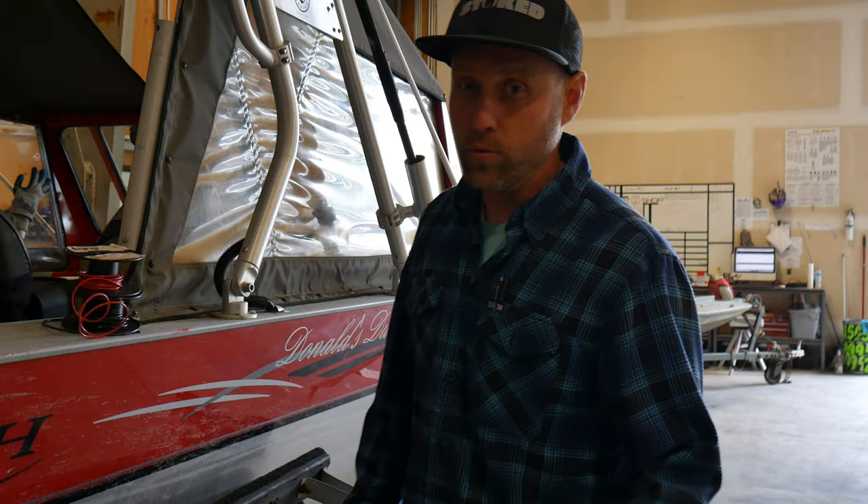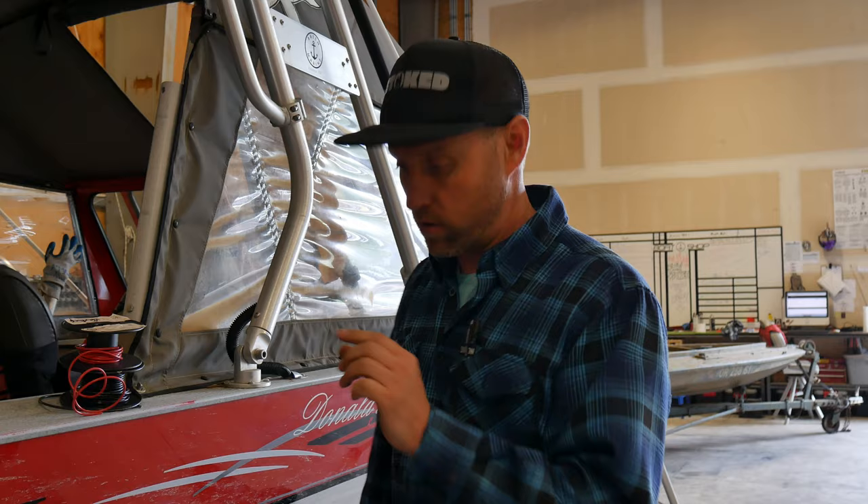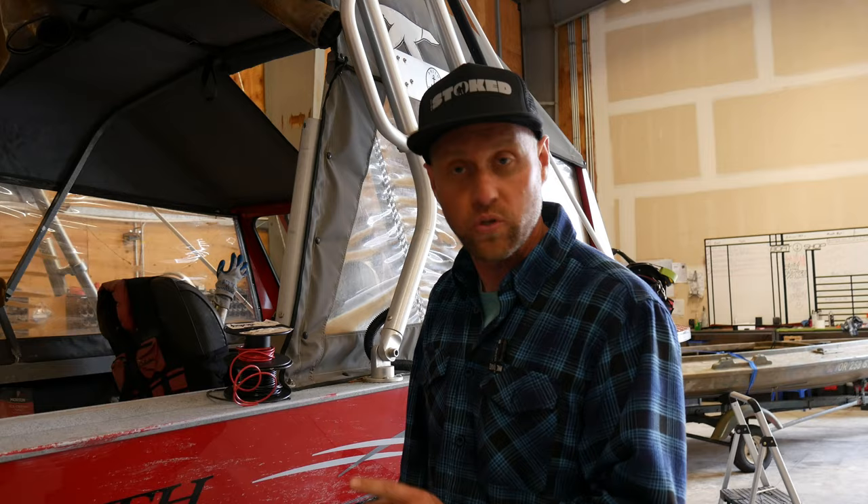Now all you new boat owners that are thinking your boat's brand new and you don't have any rust on it — you will have rust. But you do have an opportunity right now, and that's to clear coat all of that hardware before it rusts. If you take something along the lines of Tunebrite, which is a protective clear coat, or even some clear coat paint, it will help. The idea is to keep that metal protected so rust can't form. You want to use actual clear coat to keep that water from even making contact with the metal, rather than just a spray lubricant.